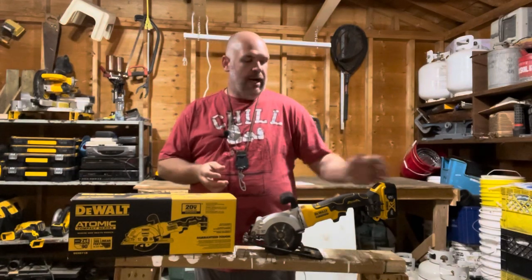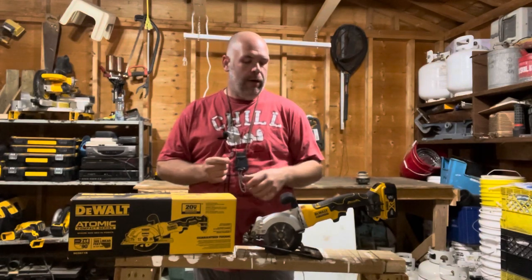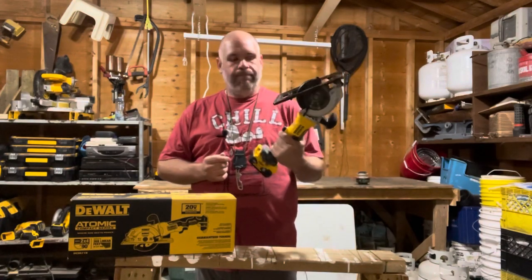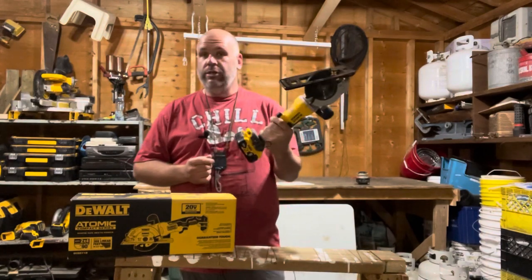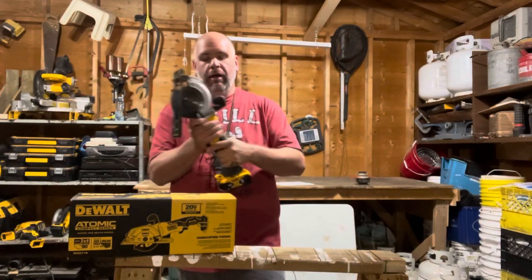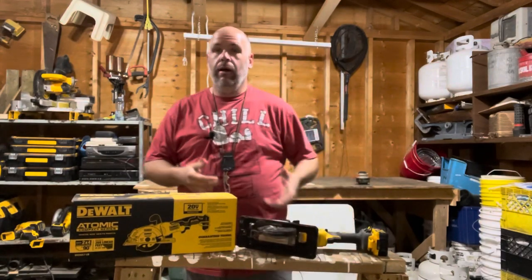With any of my circular saws I like to use the five amp hour batteries. With my six and a half sometimes I'll throw the Flexvolt six amp hour on there. But this saw is honestly at least as heavy, maybe even heavier — it's a solid, heavy saw, which means it's rugged and can take a drop. It is a little heavier than I was hoping, but I guess it's a trade-off: heavy, but rugged.